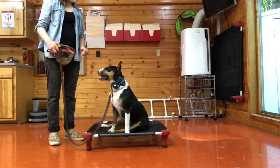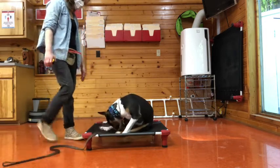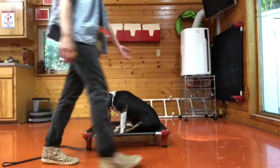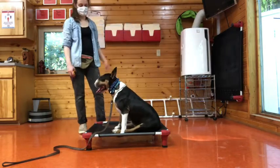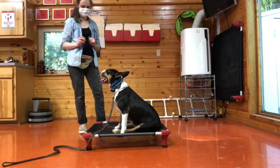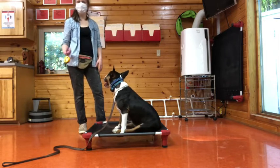So we're just pretty much teaching her to stay on the board. Also by just dropping the treat on the board while she's staying there, just try to get her to understand that she can just hang out there and do whatever, as long as she just doesn't get off.